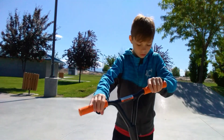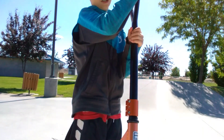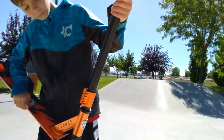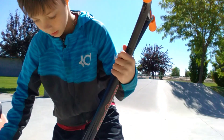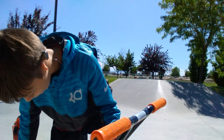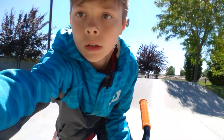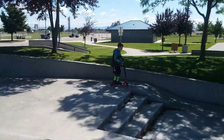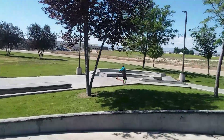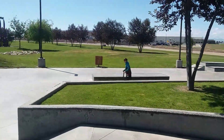Yo, what the heck? That scooter got weird. What happened? The wheel is like this and then the handlebars are turned. Yo, this isn't working. I'm probably going to have my mom help me with this. I got hurt.